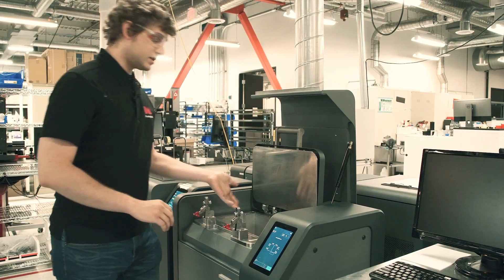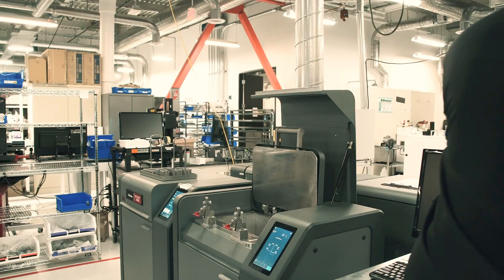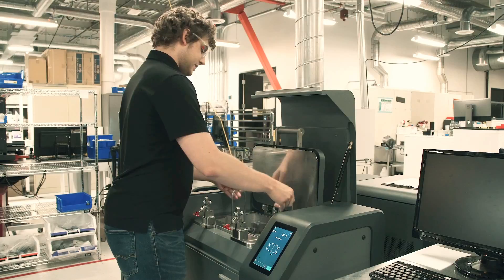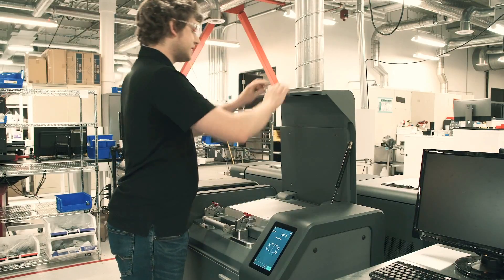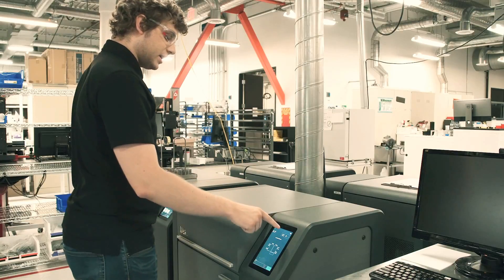I'm going to open it up and you can see it's empty because my parts are not in there, so I'm going to go grab my parts, gently sit them down in the bottom, and then just reverse the steps. So close the lid, lock both locks, lower the outer lid, and then I'm going to come over here to the UI screen.